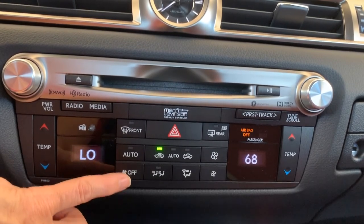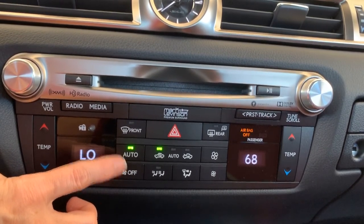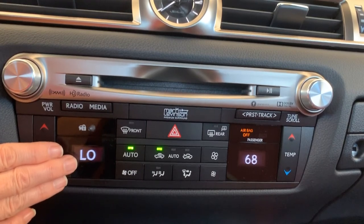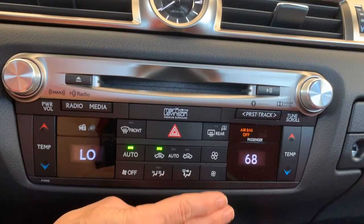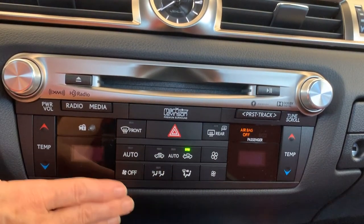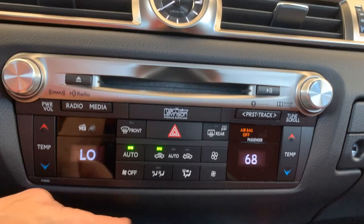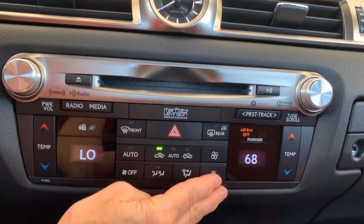Auto for the fan and off for the fan. Here's a tip about auto: when you turn auto on for the fan, based on your selected temperature and the outside temperature, it's going to raise and lower the fan speed automatically to achieve your desired temperature as quickly as possible. If you don't want auto, you can't just push auto again to turn it off — you need to take over the fan with less fan, more fan, or fan off. Pushing fan off turns the entire climate control system off.